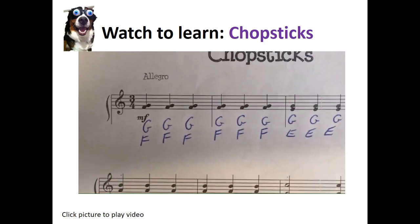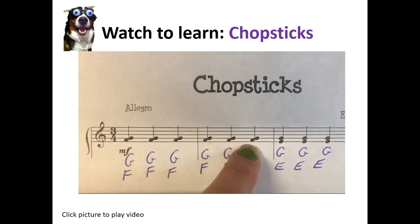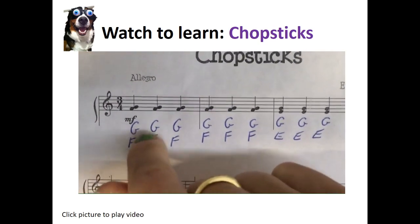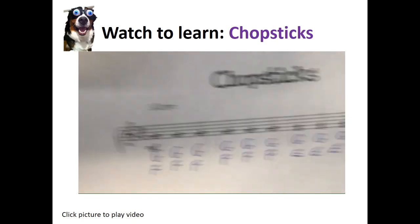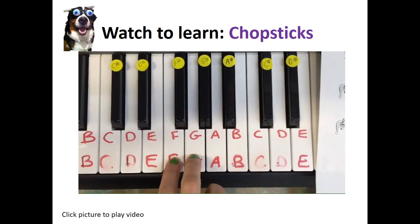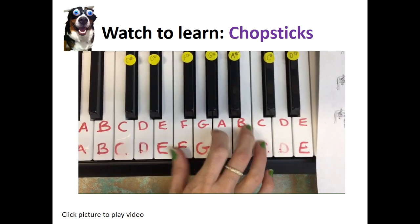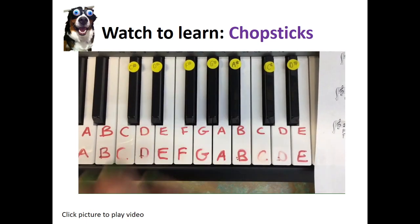Let's have a look at our notes. You can see there are two tars stacked on top of each other — it looks like a tar with two legs. This is called a dyad chord. A dyad chord has two notes that you play at the same time. So here you can see we play a G and an F at the same time, and here it changes to a G and an E. Whenever you play two notes at the same time, that is called a dyad chord.